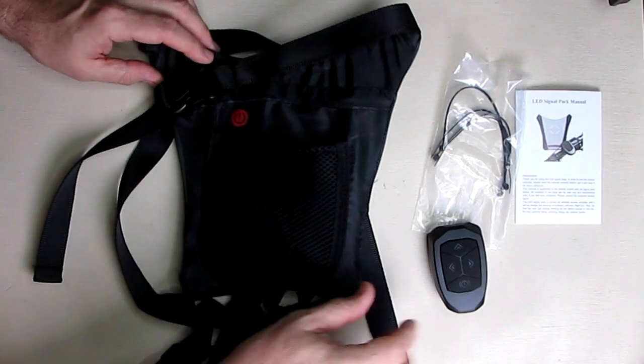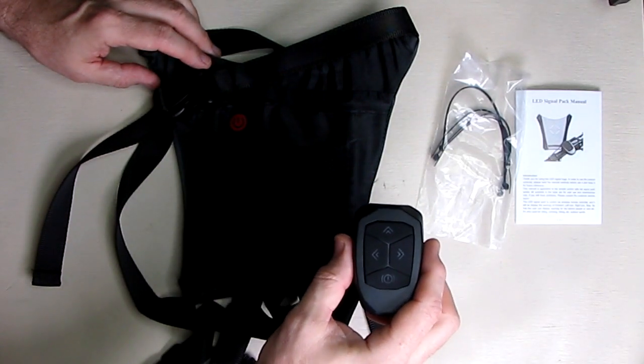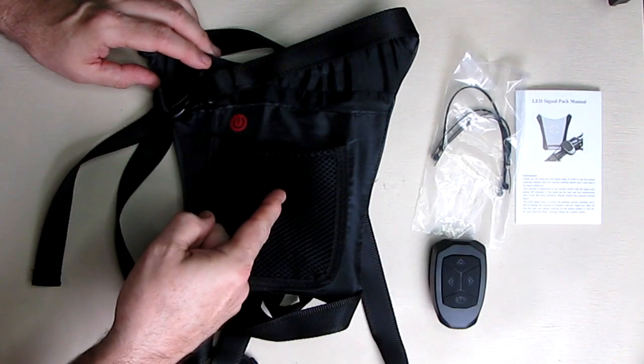The remote has a rated transmission distance of about 9 feet or 3 meters. I tested it all the way up to 30 feet and it actually controlled the unit at 30 feet away.